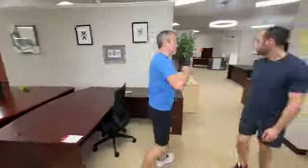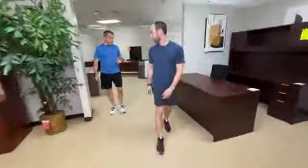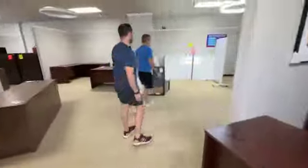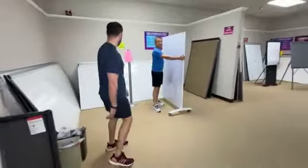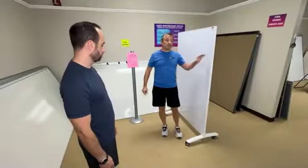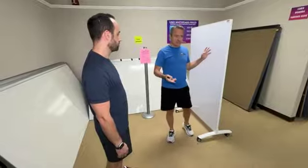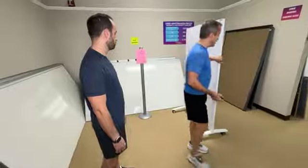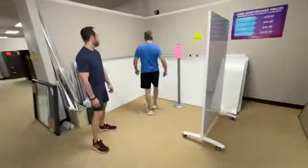We got in a bunch of conference tables. But back here I'm going to show you something sexy. Yesterday we told you about two rolling whiteboards that we got in, but we didn't tell you about all the other stuff. This sexy thing is magnetic, two-sided, brand new, perfect. It is $399 — that is normally $699, and the lowest price we found was $689 in the USA. Beautiful — I love the wheels. We got in a bunch of these.